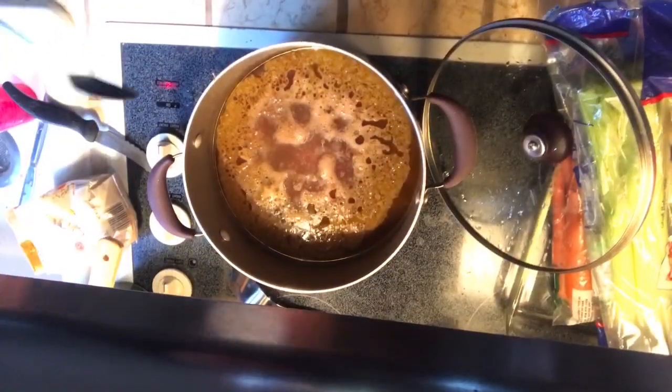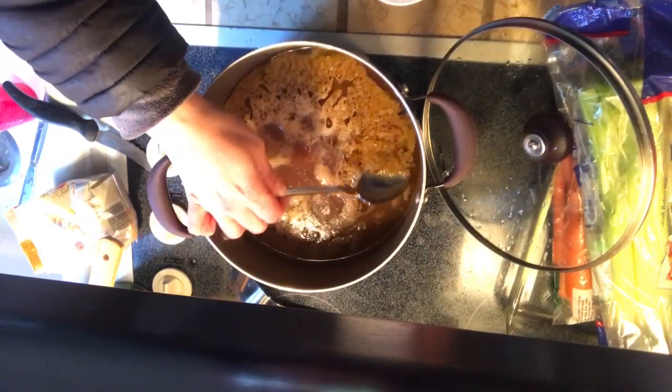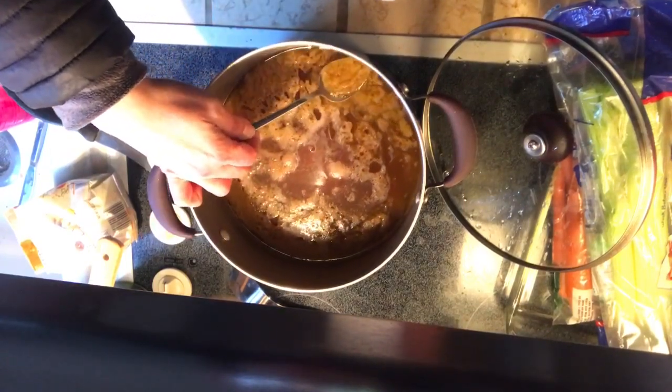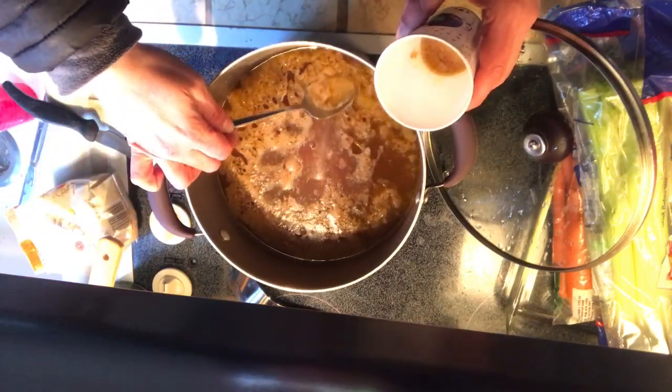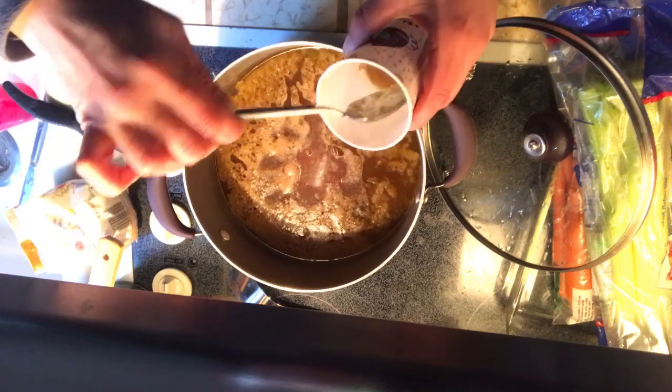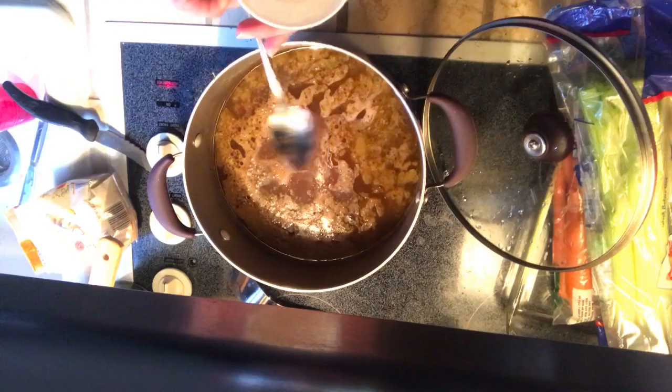I've turned it off and let it cool just slightly so that I can go in and skim some of the fat layer off the top. I know I'm not going to get all of it, but some is better than none. So I'm just going to go ahead and try to get off as much of this fat off the top as I can.